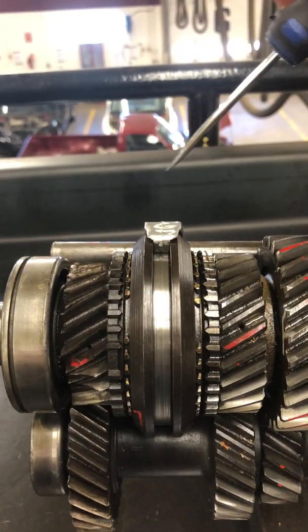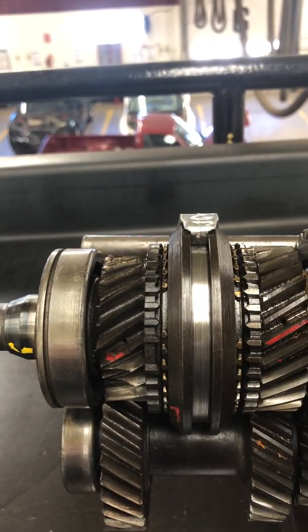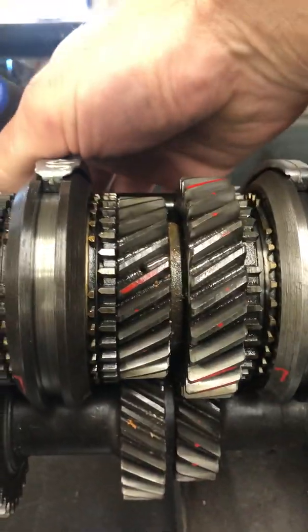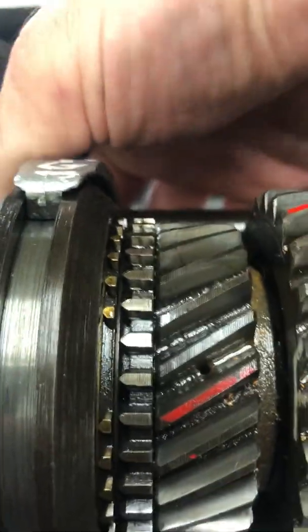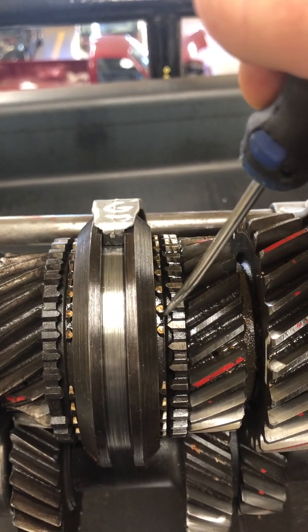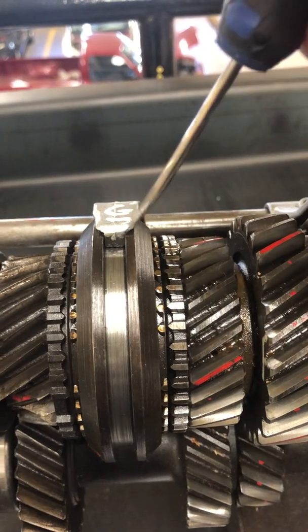A synchronizer's job does kind of what the name says — it synchronizes, meaning we're going to match the speed between the synchronizer and the gear that we're initiating. Synchronizers work when you're shifting gears and you start to put some pressure on that gear to lock into this mechanism.